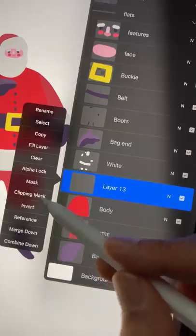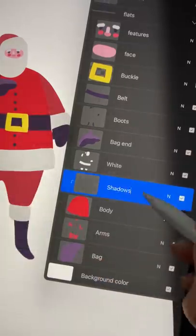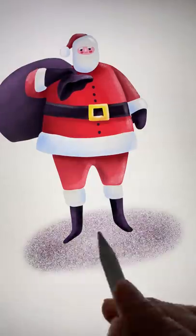Step 5: For shading, create a clipping mask over all your flat shapes. Now put your highlights and shadows on these layers using the 6B pencil. Use the Bonovo chalk brush for the soft shadows.